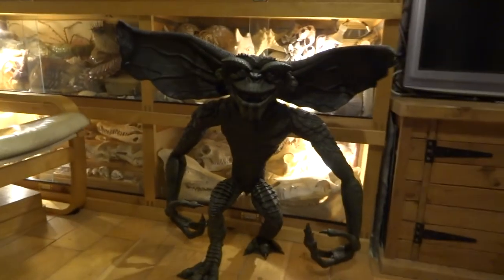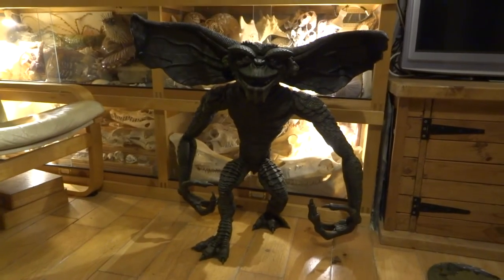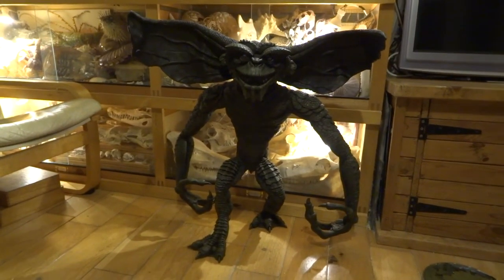Hi YouTube, I've just been doing the painting stages on the Gremlin. This is the second painting stage so I'm just going to show you what I've been doing. If you have a look down here, now probably at first glance he looks the same as he did in the last video.